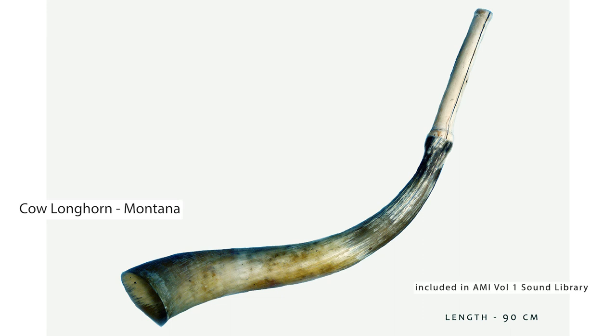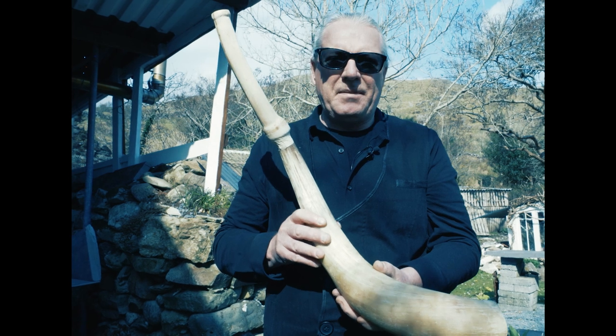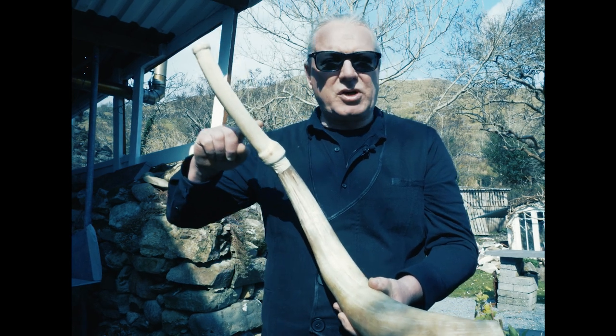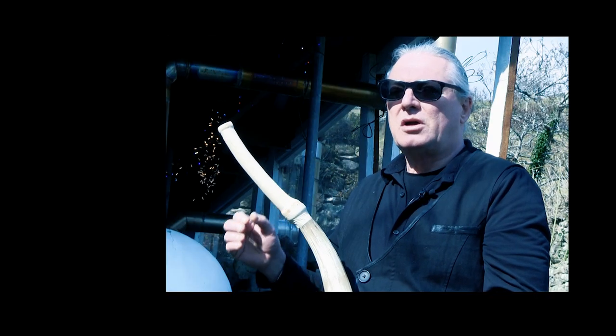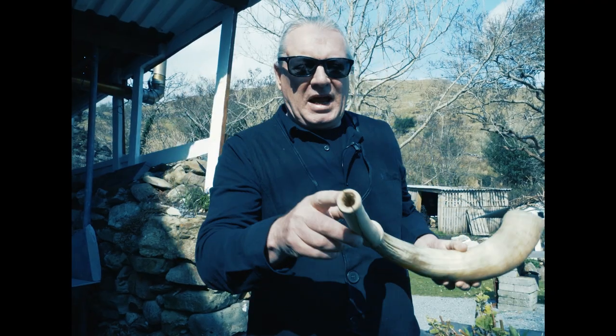This is a longhorn from Montana originally. It's got a cylindrical extension piece on it, which makes it into a trumpet, and it's played from the end.